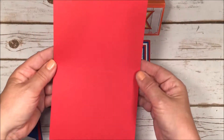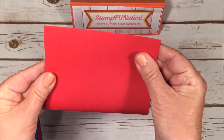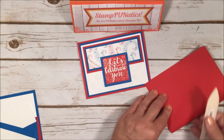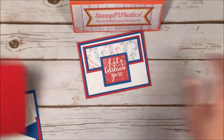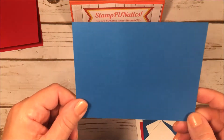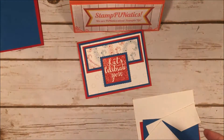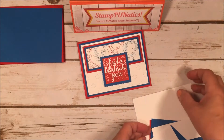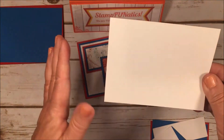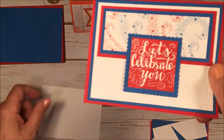I'm taking a piece of Real Red cardstock cut at 8.5 by 5.5, scored in the middle at 4.25, so I'll fold that and that'll be the base of our card. I'll give it a nice crease with my bone folder. Then I have Pacific Point cardstock cut down a quarter inch to 4 by 5.25, and a piece of Whisper White that is 3.75 by 5 — everything coming down a quarter of an inch. I'm going to emboss the Whisper White with our stars.